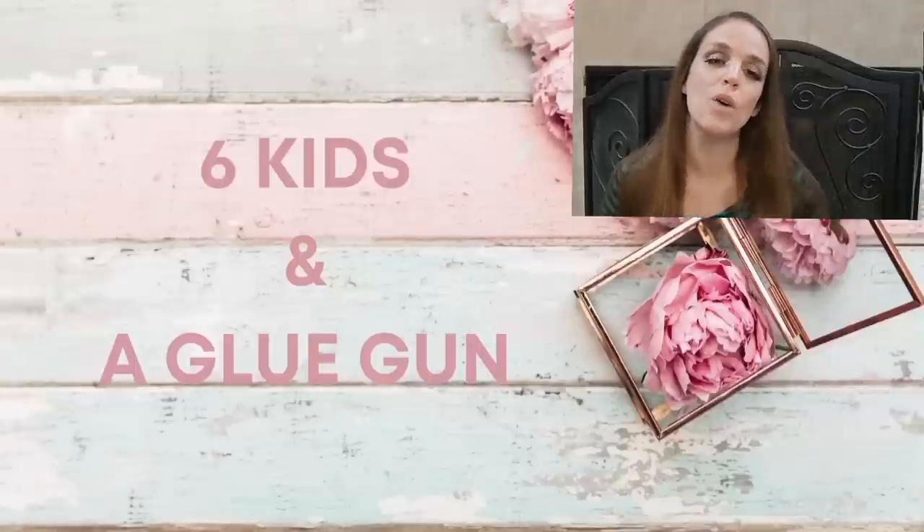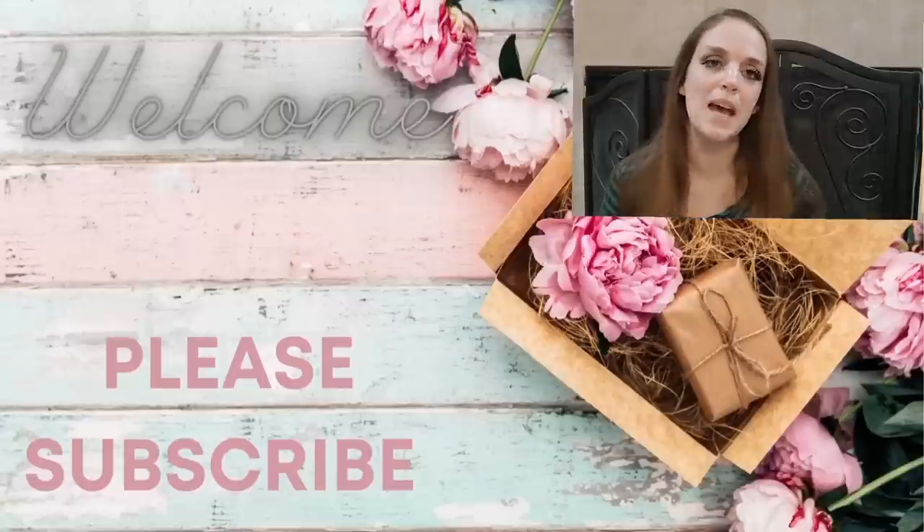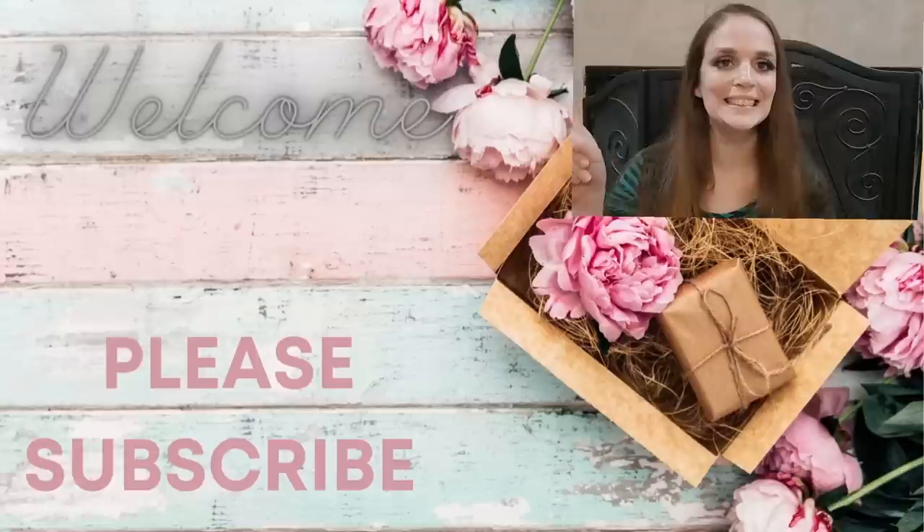Hey guys, my name is Amanda, welcome to my channel. I'm so happy to have you here today. If you are new to my channel and you like what you see, please don't forget to subscribe. If you do subscribe, hit that bell button so you're notified every single time that I upload. Also giving me a big thumbs up really helps me out here on YouTube.